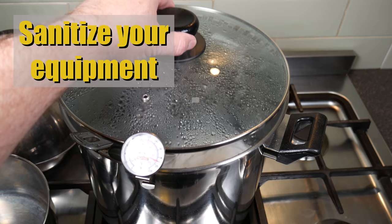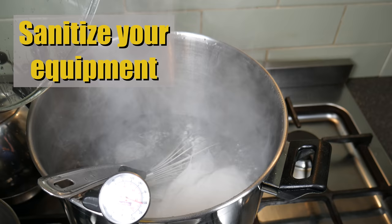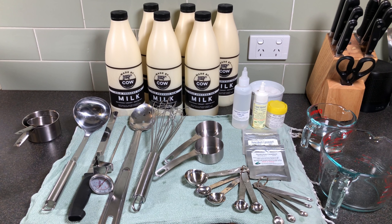Don't forget to sanitize your equipment — it's the first thing I do when I make cheese. Stainless steel and all that stuff, I boil for at least 15 minutes. So there's all the gear and all the ingredients laid out ready to go, including that lovely milk by Made by Cow.